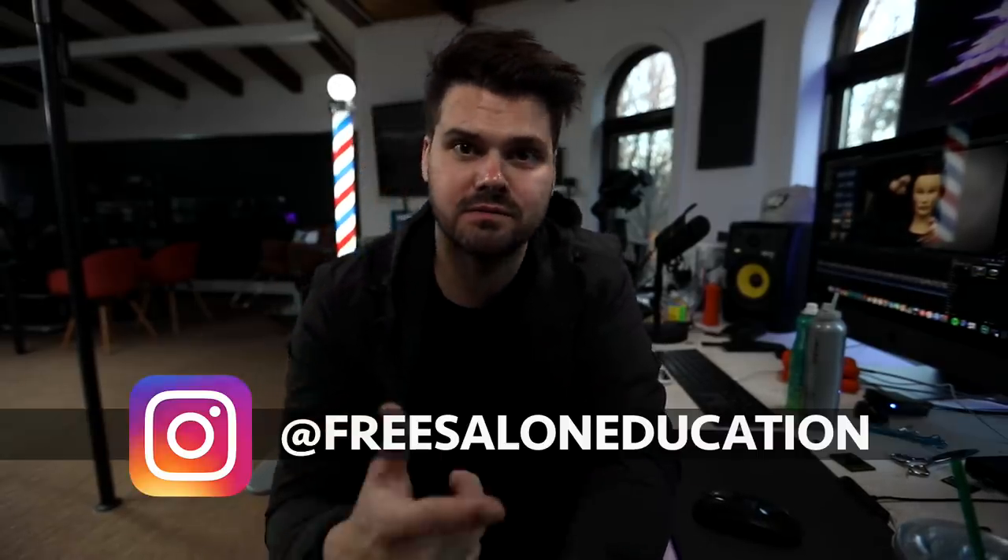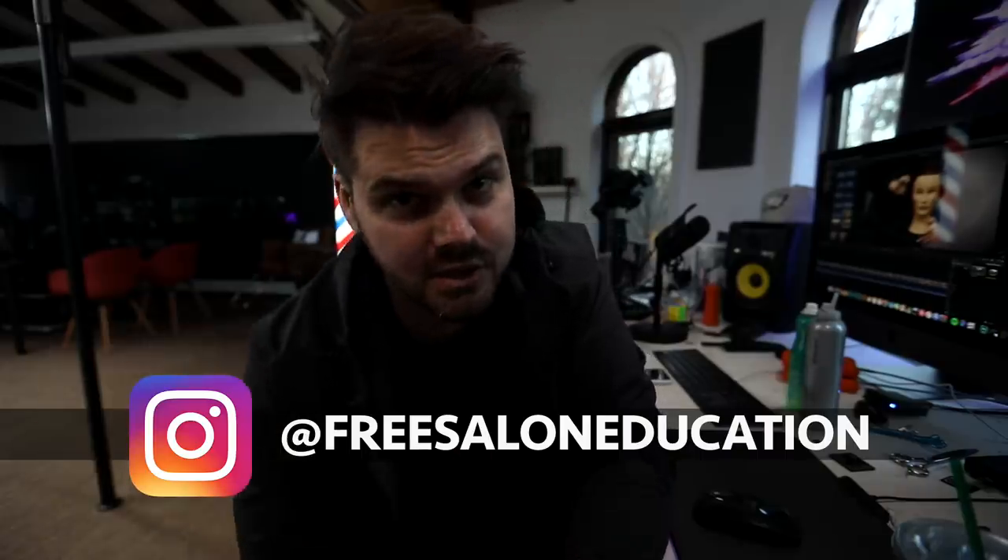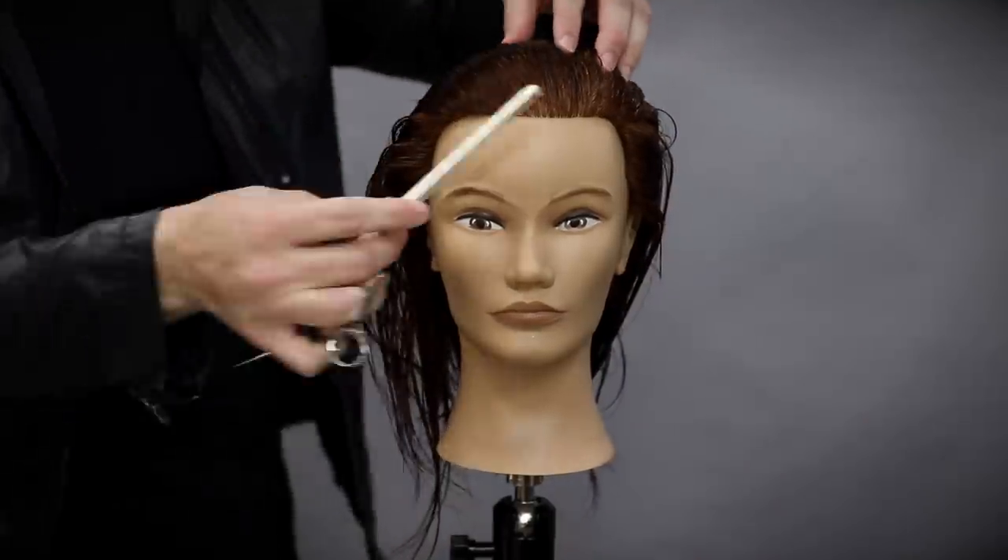Moving into 2019, I want to go crazy with content — all different types of videos, podcasts, Instagram posts. If you're not following me on Instagram at Free Salon Education, go follow. There's so much stuff I want to do, but I want to make sure it's stuff you're going to enjoy, so let me know in the comments below what you'd like to see in 2019. But right now let's get started with this video.